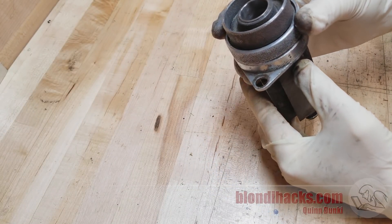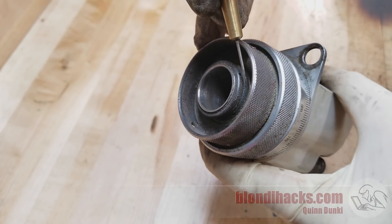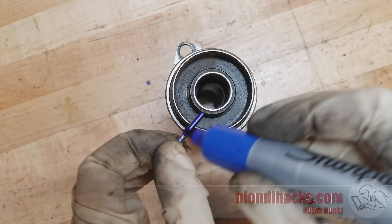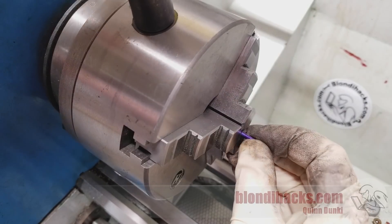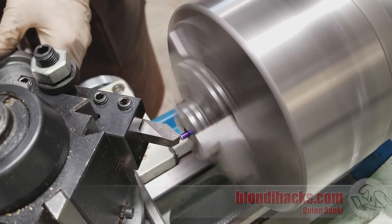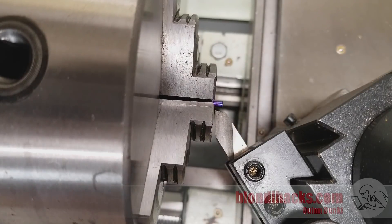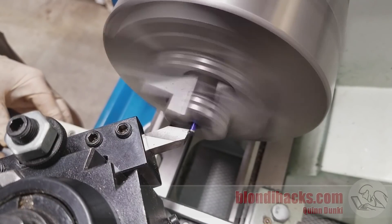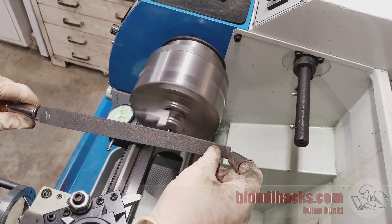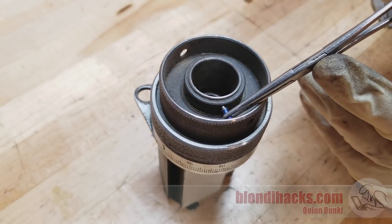The only fasteners I can find are these two rings, which are pin-spanner style nuts. I don't know what size those pins are, so I took a piece of drill rod, marked it for length, and turned it down little by little until it fits in those holes — since I can't get anything else in there to measure. I started by facing the rod off, set up for turning, and came in a little at a time, deburring as I went. It's actually hard to measure since it's so small, but in the end I got it to fit. It turns out to be two millimeters, which makes sense.